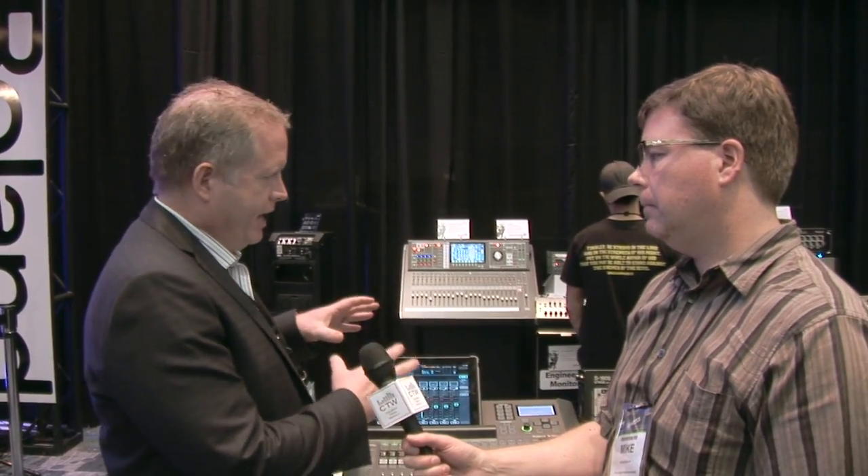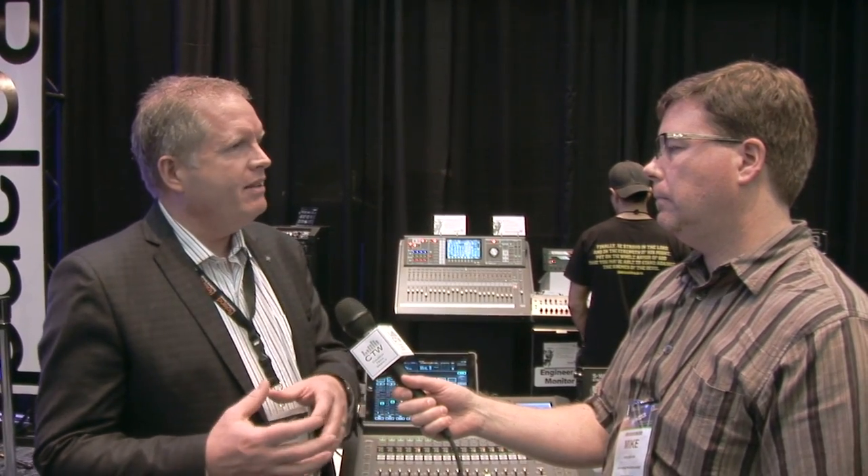Thanks for coming by, Mike. We're excited about it because it really is pretty perfect integration between hardware and a software app. A lot of examples so far have been hardware, but with relatively limited iPad integration. This is what we're calling comprehensive in that sense.